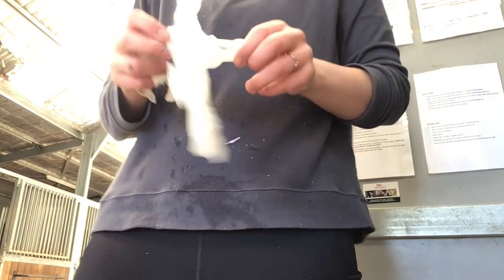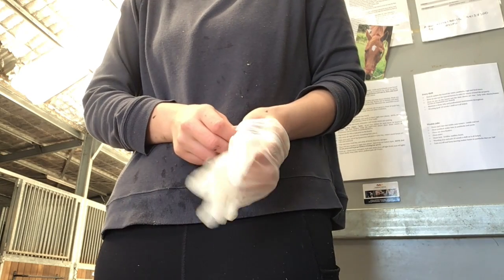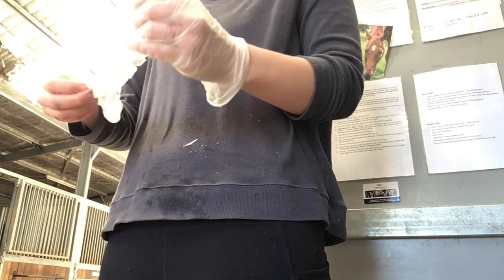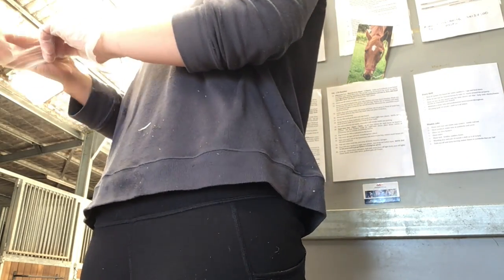Now onto the next stage. Here you can see I'm putting on my pair of disposable gloves. When working with animals, especially horses, you've got to be wearing gloves pretty much the whole time. Off camera you can't really see it, but I'm also wearing appropriate boots as well.